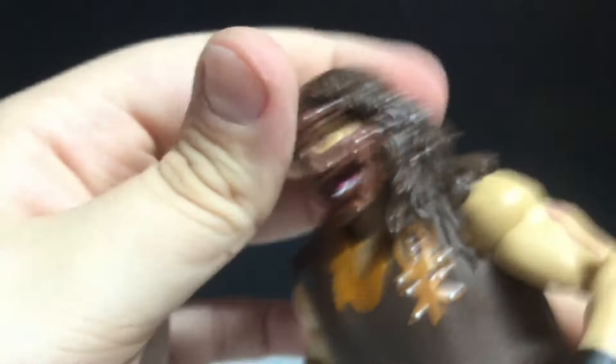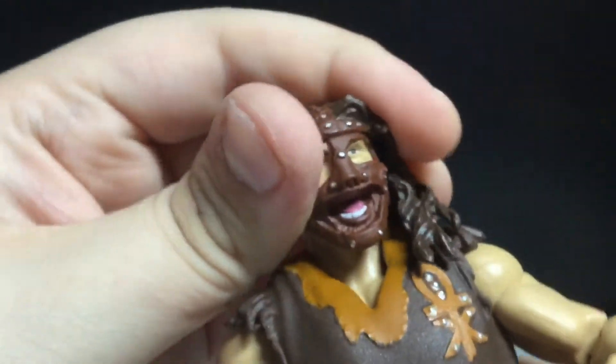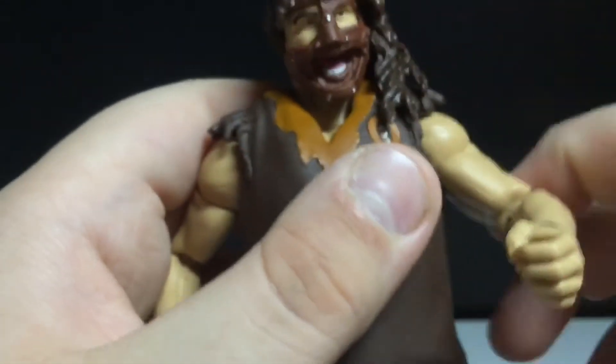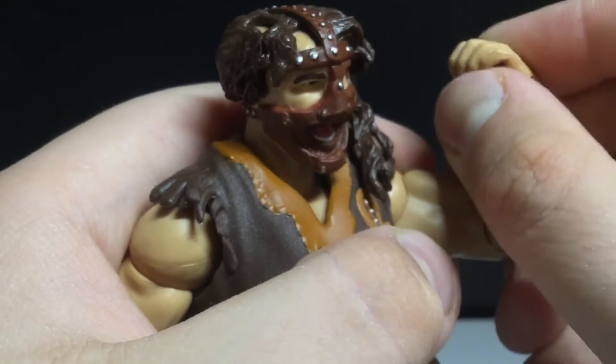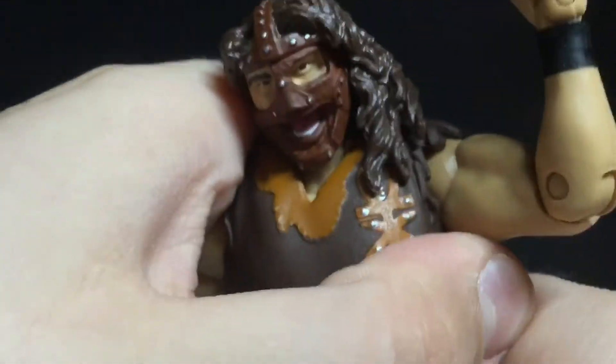Articulation: the head can look up a tiny bit, he can look down, he can look side to side. He does have a head pivot. His arms move out, he can do a 360, there's a bicep swivel, single bend at the elbow that meets at 90 degrees, swivel at the hand and hinge. There's an ab crunch, but it's kind of hard — it might even be a diaphragm joint.